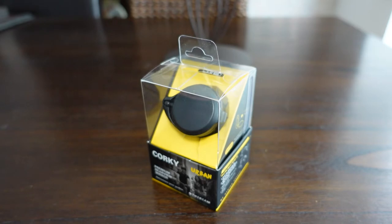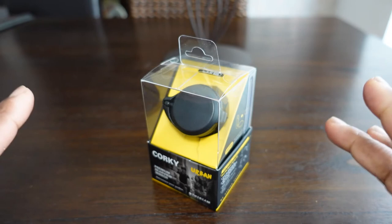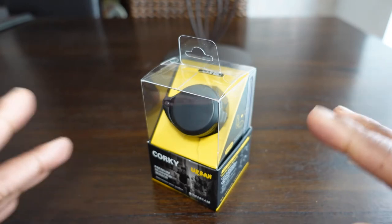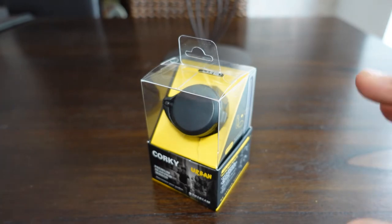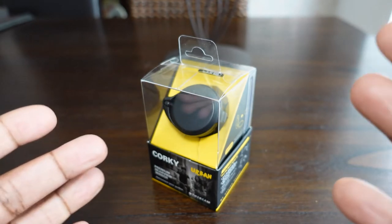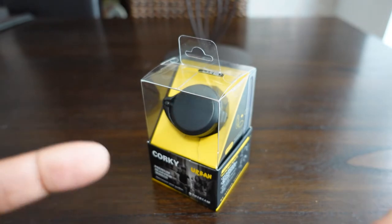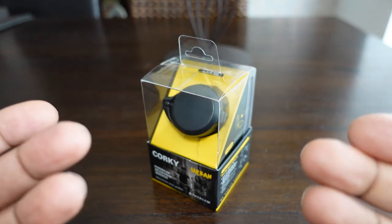Hi, welcome to Dickies Postman channel. Normally I review selfie sticks, but sometimes I like to review other products, especially to do with e-scooters. I'm an avid e-scooter commuter because I use it to go to and from work.